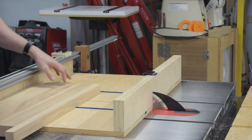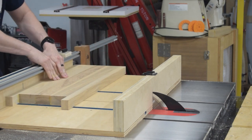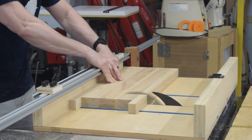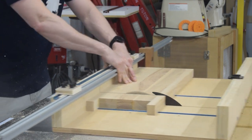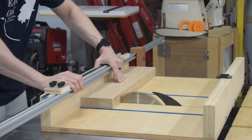Once the glue cured on the top, I cut it to the size of my crosscut sled. I also cut the front jaw at the same time since the two should be the exact same length. It's worth noting that the rear jaw is not the same length, so I'll cut that one separately.